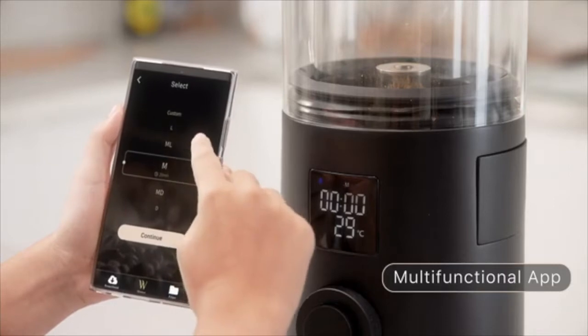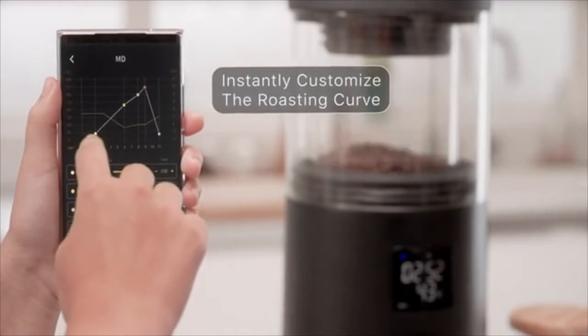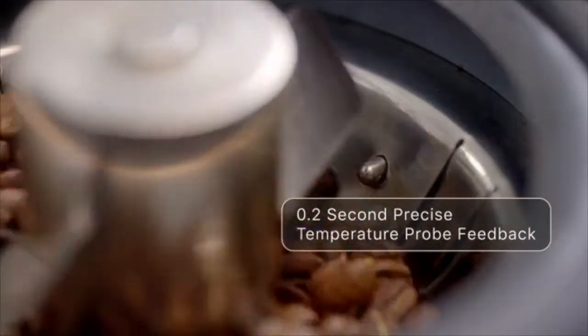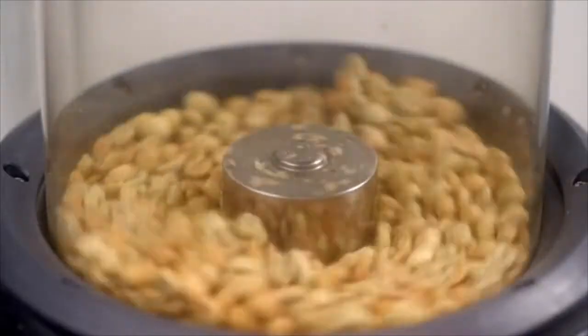You can also customize your special recipes with the dedicated app. Adjust the roasting curve at any time. Fail-proof precise temperature control, allowing you to monitor the progress every step of the way.